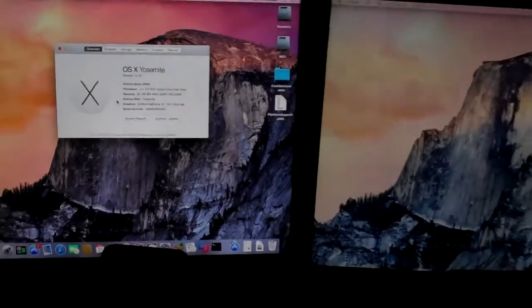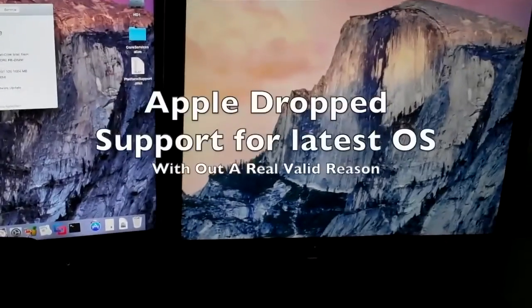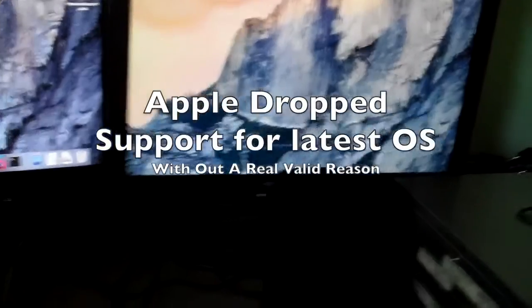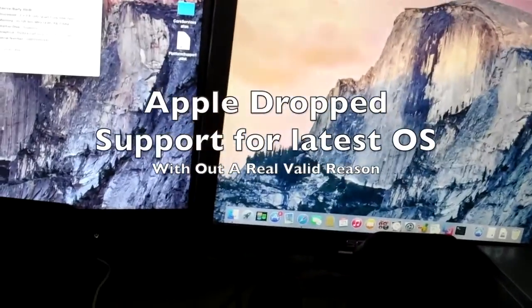So the first thing you're probably thinking is: I heard that the XServe does not support the latest OS. At least the 2008 is not on the supported list, and that is true.